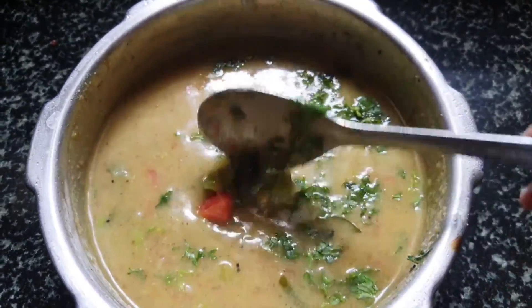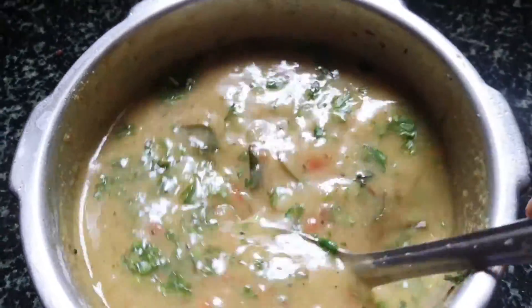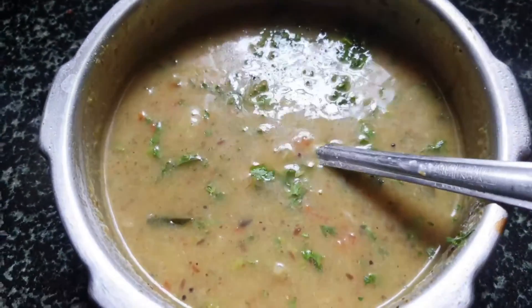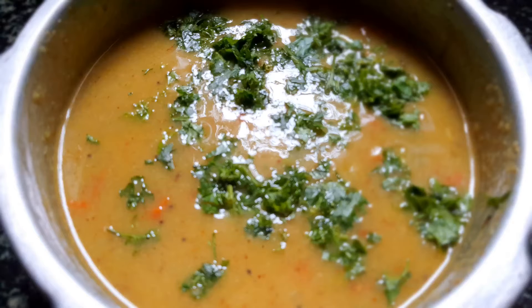Close the lid and allow this to pressure cook for around two to three whistles — then your sagu is ready. You can use it as a side dish for any idli, dosa, chapati, or even puris. I hope you all like this video and the recipe. Do try this — if you like it, kindly hit the like button, share, comment, and subscribe to my channel. Thanks for watching, see you in the next video!